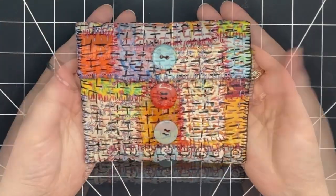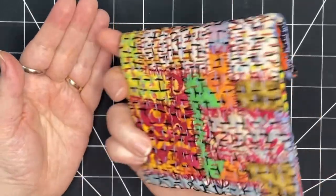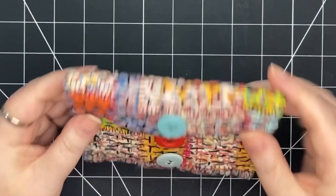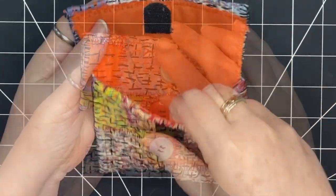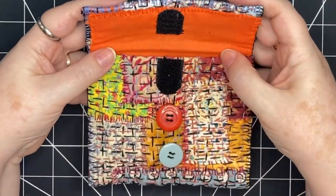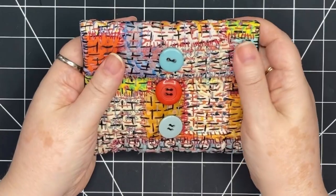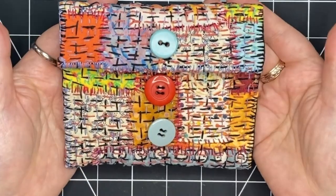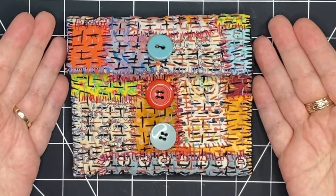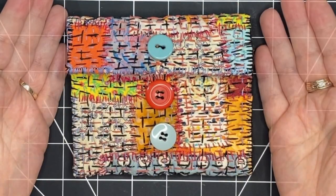Welcome. I recycled an old piece of stitching and made this small purse. Look at the colors. Look at the textures. I lined it. Now it's the perfect little bag to slip a few items into. It's so wonderful to touch. So join me step by step as I take an old piece of stitching and give it a new life. Let's get started.